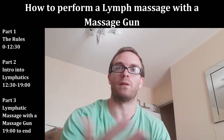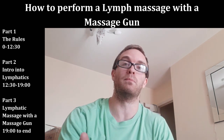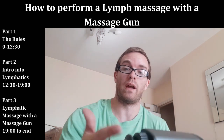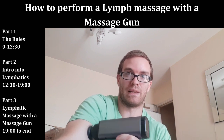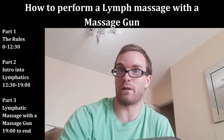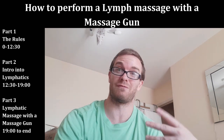Hello everyone. This video covers how to do self lymphatic drainage massage, which is a hundred times more efficient and effective — a more appropriate way of using a massage gun — rather than just simply saying your bicep's sore, so you put the gun right into your bicep and plow around as deep as you can. It may feel better afterwards, but it's not always appropriate, especially when dealing with DOMS.